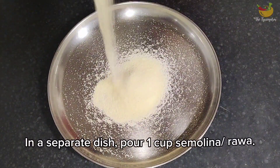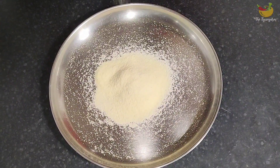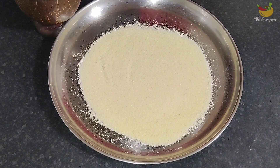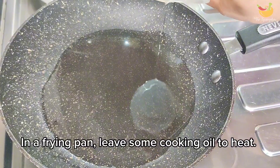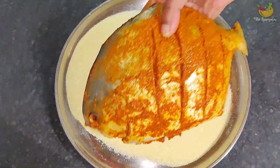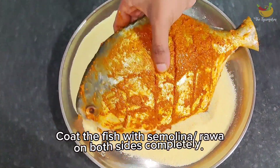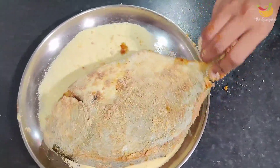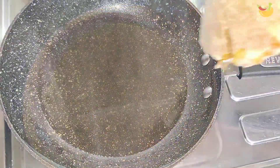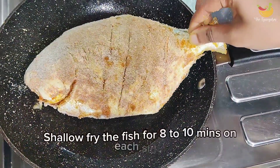Now take some semolina in a flat dish. Semolina is used to give a crunchy taste and beautiful texture to the fish. Heat some oil in a pan — I prefer coconut oil for this. Dip the fish into the semolina and use your hands to sprinkle it on the fish until it's crusted and coated well on each side.